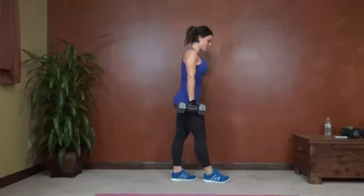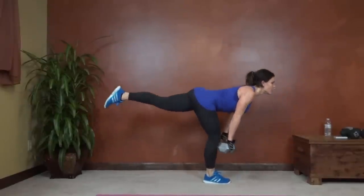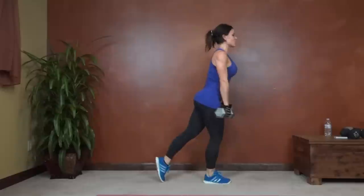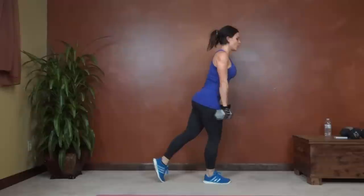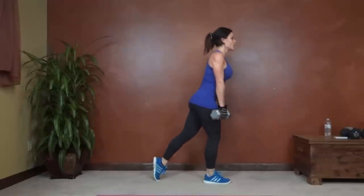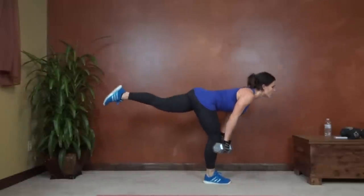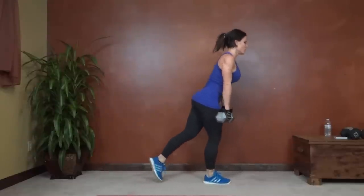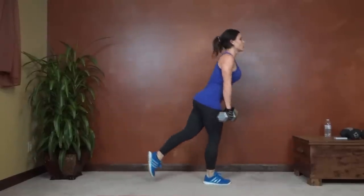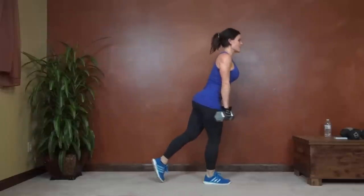Left leg reaching this time. Last exercise. Back straight. Knee toward the ground. 15 seconds left. Last exercise.